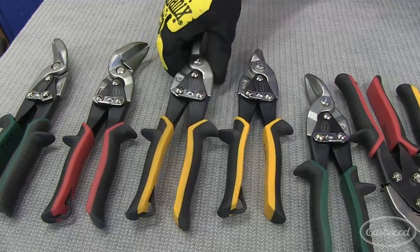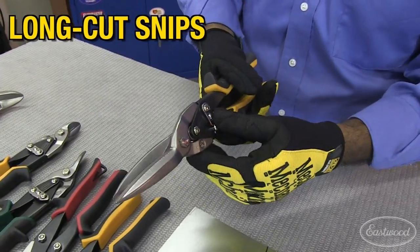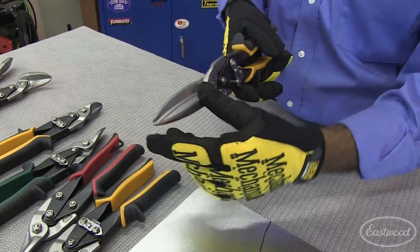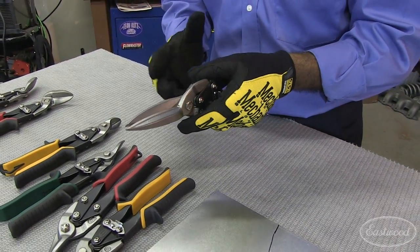The next snip is the long cut snip. This is the long cut version and it lets you cut a straight cut up to about four inches long. This is perfect when you really want to get a straight, smooth cut.